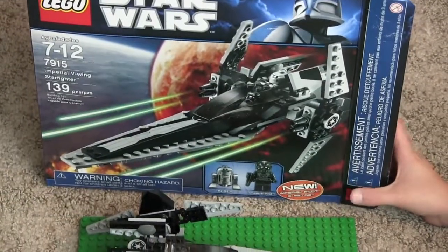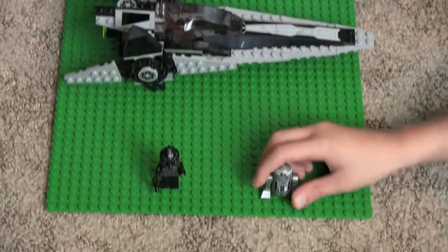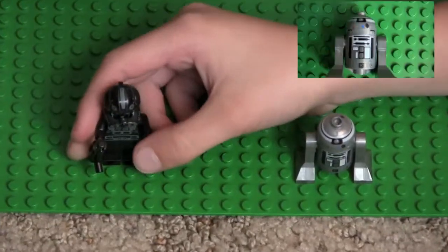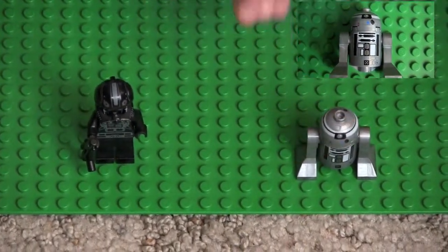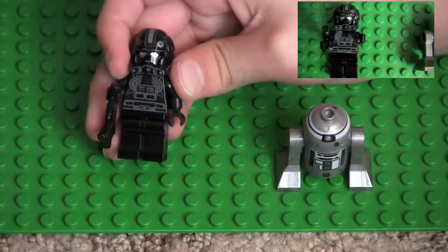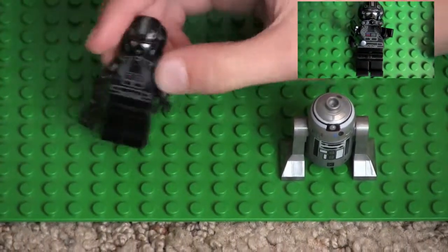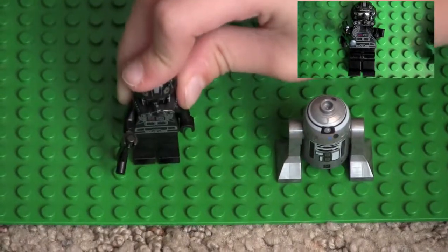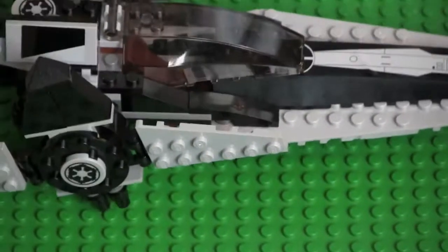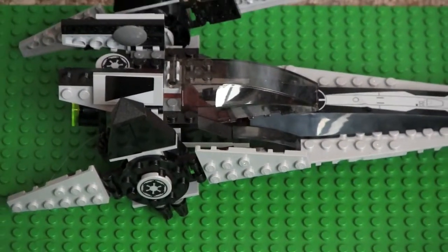Here are the minifigs you get. You get R2-Q2, and he is new. You also get the new Imperial pilot — I do have the old one for comparison — and then here is the starfighter.